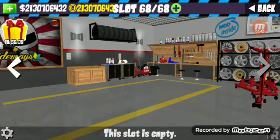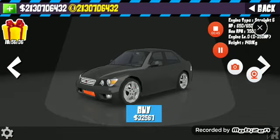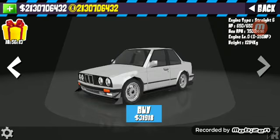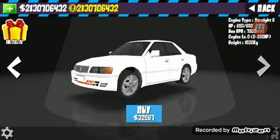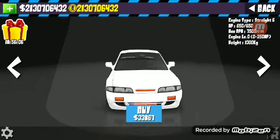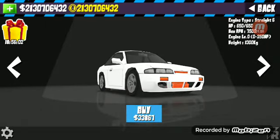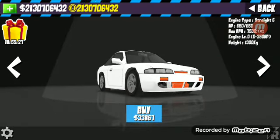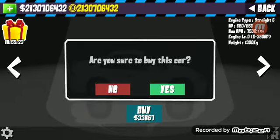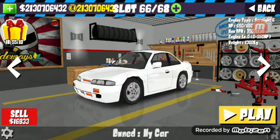Sorry about that, my brother disrupted me. You go here and buy this car right here. I think that was it — yeah that was it. Anyways, you get this car right here, buy it. We'll have so much money.